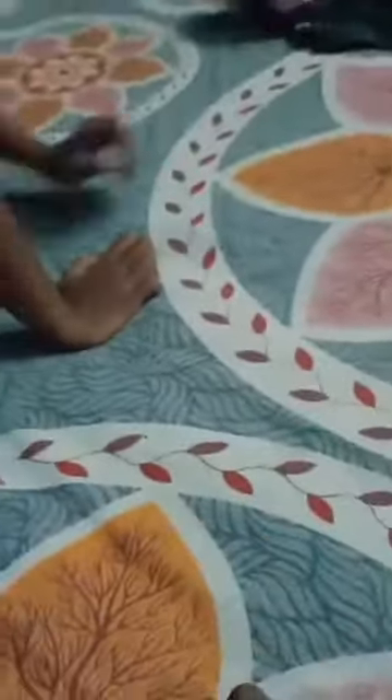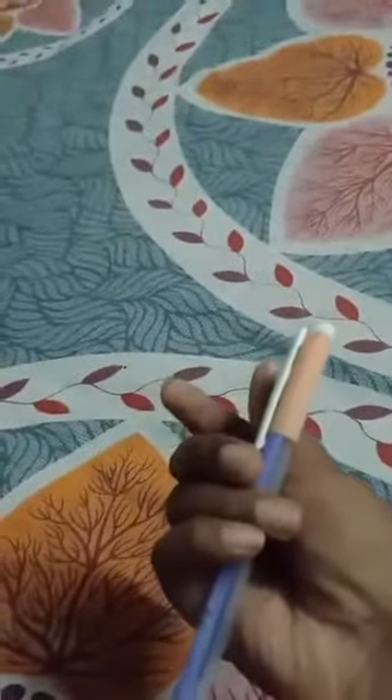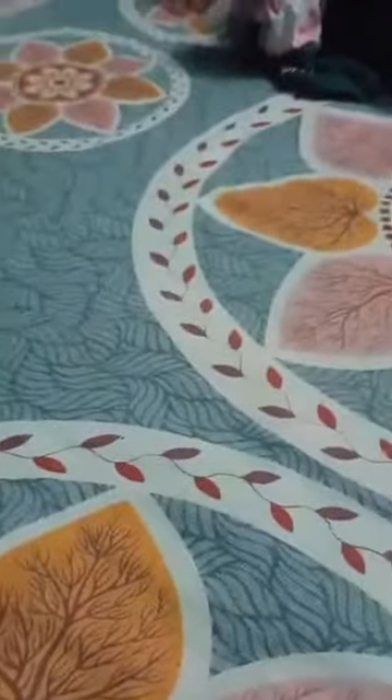So let's start. First you need a pen — see, there's a pen. If you are bored in class, you can do this trick. First I will show you how to do it.